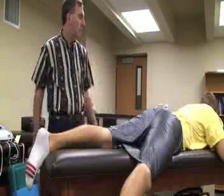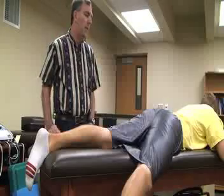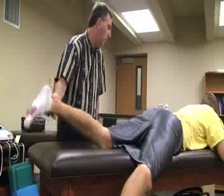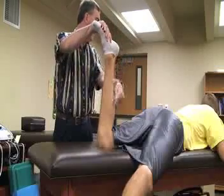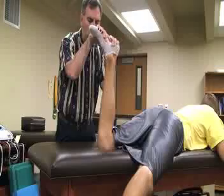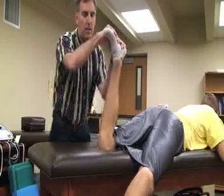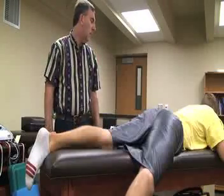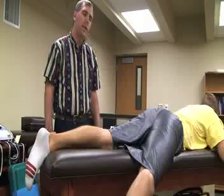The next special test is the Apley's compression test. The patient is going to be in a prone position on the table, with the athletic trainer on the side of the knee. We flex the knee to 90 degrees, then apply axial loading down the tibia while externally rotating the tibia and compressing. Then we internally rotate and apply the same axial loading. If either internal or external rotation with axial loading causes pain, locking, or pain in that area, that is indication of a meniscal injury.